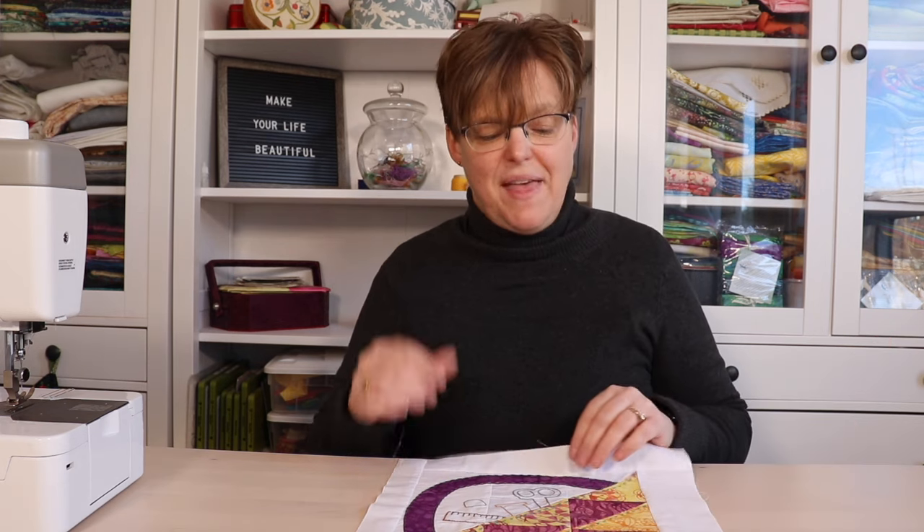For more help with adding embroidery to a quilt project, check out my longer video, 'Five Tips for Adding Embroidery to Your Quilt.' For other quilting tips and tutorials, go to evenastudio.com, and don't forget to come back on Saturday to celebrate National Quilting Day.